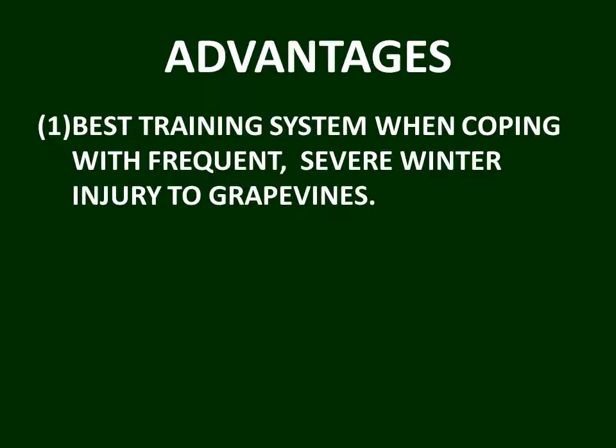The advantage of fan training is that it's the best training system when coping with frequent, severe winter injury to grapevines. That's why we are presenting a video on this particular training system. We're going to present videos on about six or eight training systems — we could present perhaps 50 used worldwide — but we're going to present those that have some utility in cool climate viticulture. The fan training system really should be highly considered when coping with frequent winter injury.